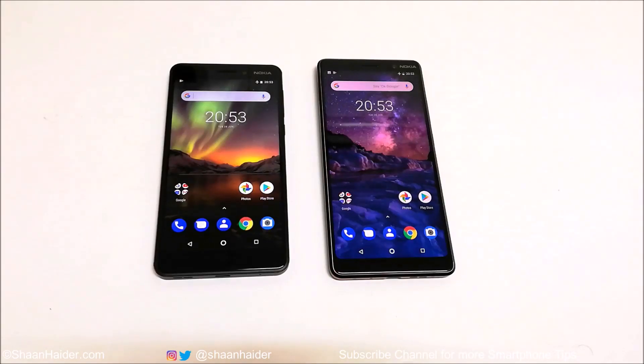Hey guys, what's up! This is Sean Heather and in this video I'm going to show you how to use the gesture settings on your Nokia 7 Plus and Nokia 6.1 or Nokia 6 2018 Android smartphone for better productivity. So let's start it.